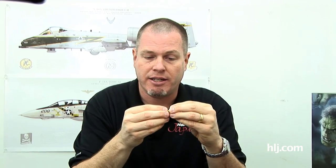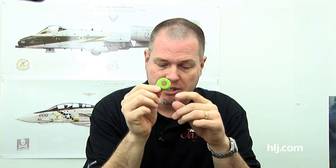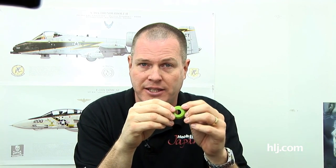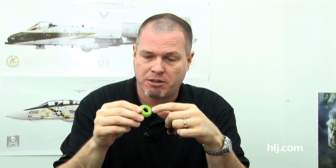I even tried some ABS plastic cement and the glue doesn't work. So I'm almost certain this stuff is vinyl — smells like vinyl, doesn't glue like regular plastic cement. The only thing I haven't tried yet is putting paint on these parts, which I'll test later. You can always use water-based paints on vinyl with no problem, but enamel-based paints will never dry on vinyl — it will always stay tacky and sticky. But I'm using water-based paints anyway, so it doesn't really matter.